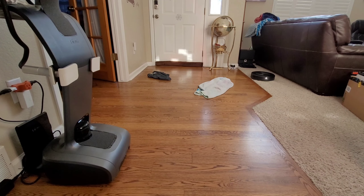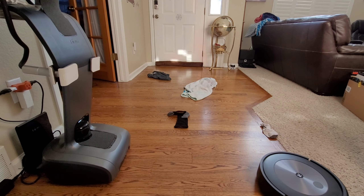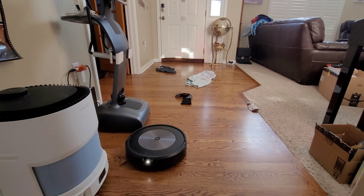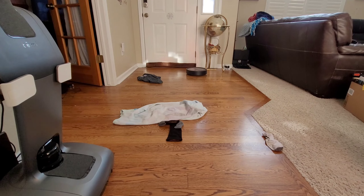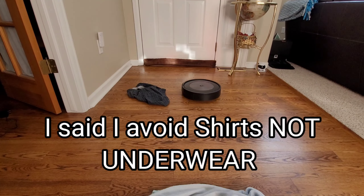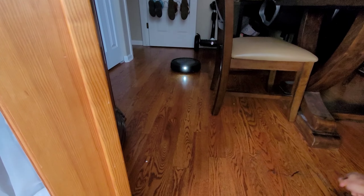In this video we're going to talk about iRobot Genius 4.0, the software update, which basically has some minor traits but there's some major ones as well. In a nutshell, the Genius 4.0 software includes the i3 and i4 with room select. Also, across all the Roomba model lineup, they get a child lock feature and they also get a NAPP feature — it stands for Never Awake People or Pets.